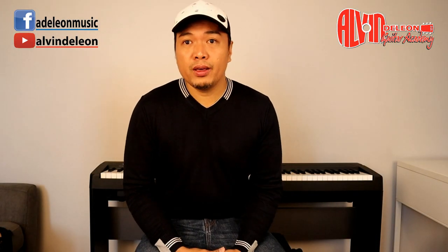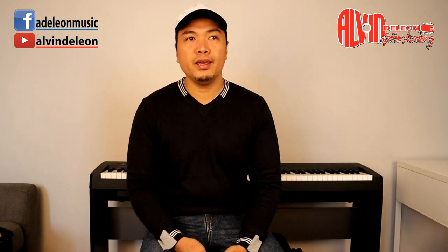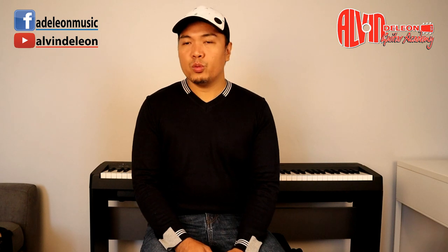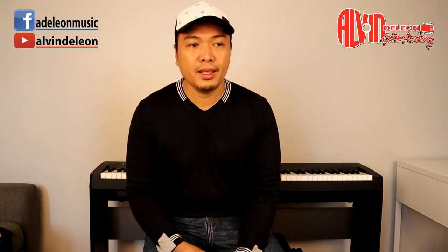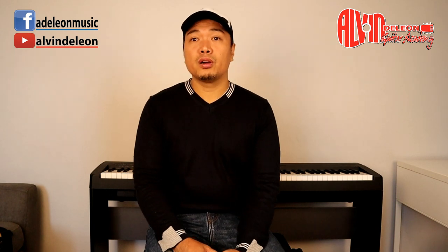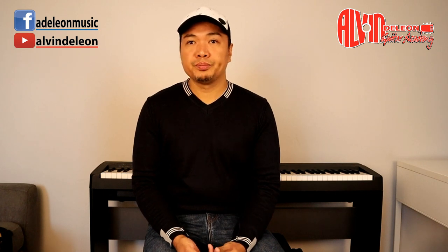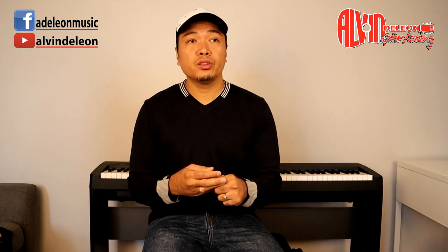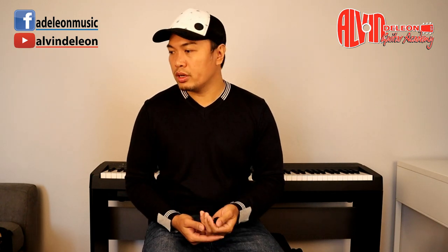Hi, Alvin here, back with another lesson. This is ADL, Alvin de Leon Guitar Academy. We're talking about the complete beginners guitar course. We finished with choosing your guitar and holding your guitar — the proper way, or the easiest way for you to hold the guitar.